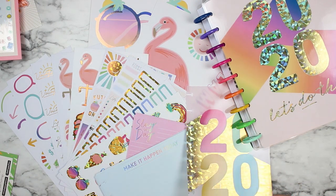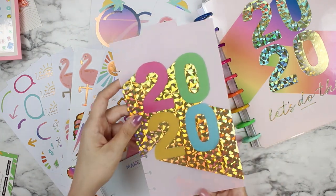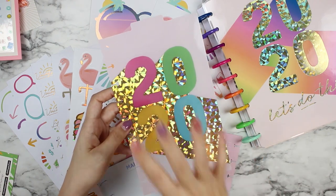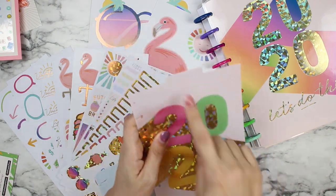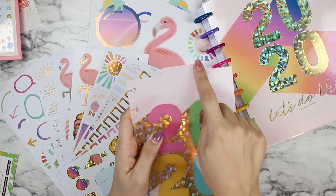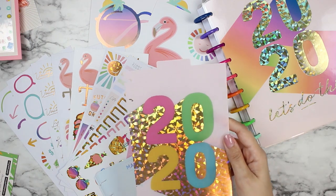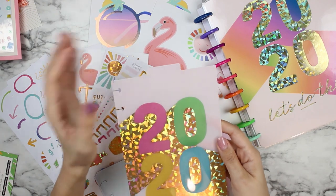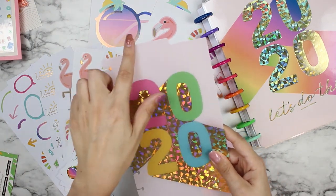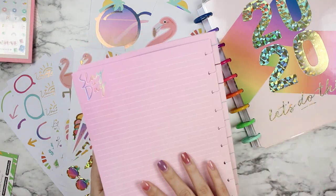There's also a gorgeous dashboard in here — I love everything about the gold foiling on it. It is so perfect for a bright shiny 2020. I'm not sure what I'm going to put up here yet. Do you guys have any ideas? What do you do for your dashboards — do you use a planner sticker, do you write with a Sharpie? How do you label your dashboards? I would love to know in the comments below, because I'm going to need help deciding what exactly to use that for.